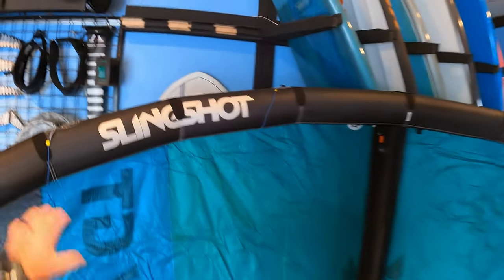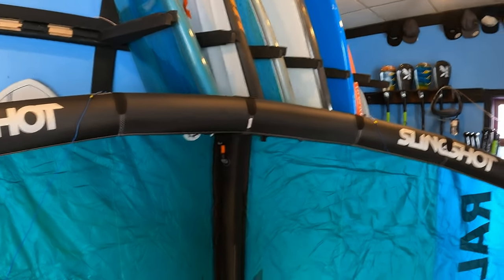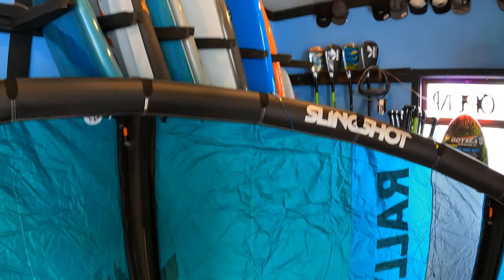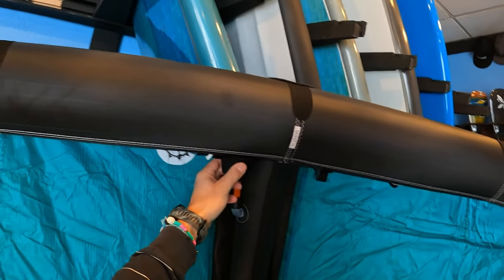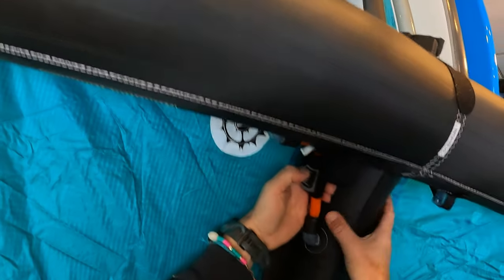Split struts in the Rally GT are for structural rigidity, keeping the kite nice and tight, which is awesome — it's just going to make the kite perform better. The leading edge this year has been reduced over the V1, and so that's going to get the kite a little further out to the edge of the window. It's not going to feel quite as grunty as the previous version; with it sitting at the edge of the window, the power and depower is going to feel a lot smoother. We've got single-point inflation and a dump valve so you can isolate the air in the struts for safety and maintaining air pressure. The paneling is pretty minimal, which is going to make the kite lighter and stronger.